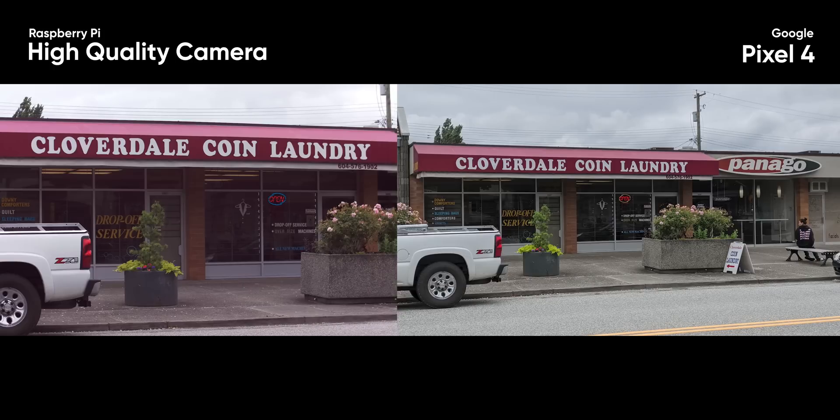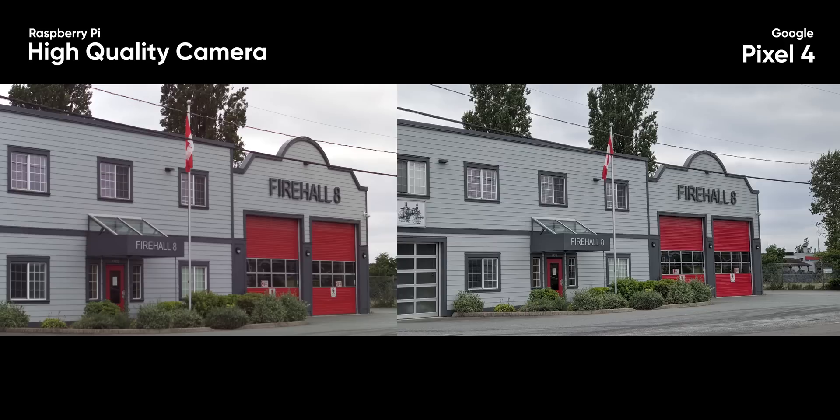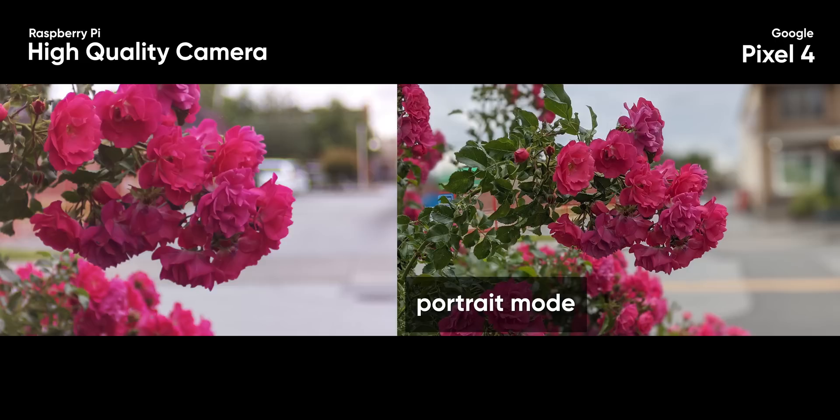Usability aside, how does it compare to something like the Pixel 4? That is where things get worse for the Raspberry Pi camera. When it comes to stills, the Raspberry Pi camera does an above-average job with overall sharpness and detail, thanks to the Sony IMX477 sensor. Unfortunately, compared to the Pixel 4 stills — which I even zoomed in on to better match the field of views — the Raspberry Pi has some rough processing issues. In all the photos I took, there is a clear magenta cast. It does a good job of isolating subjects with a shallow depth of field, but the Pixel 4's portrait mode produces just as, if not a more pleasing bokeh.